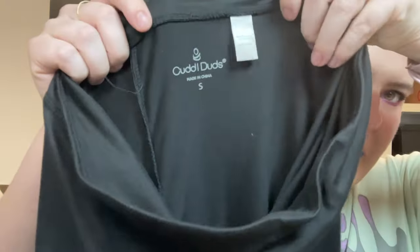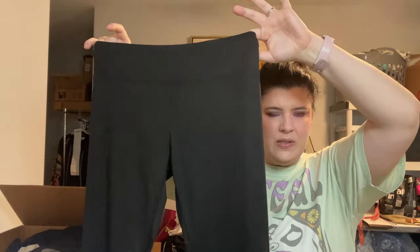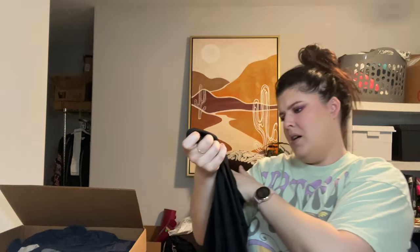What is this? Cuddle Duds — something you can purchase at Costco or Sam's Club. It's just base layer stuff, actually really nice inexpensive base layer, but not something I want to resell. Size small.